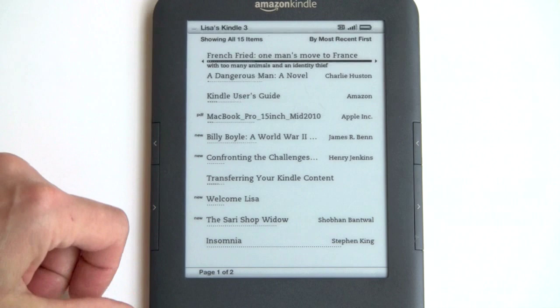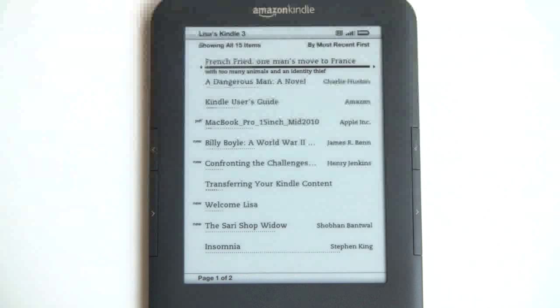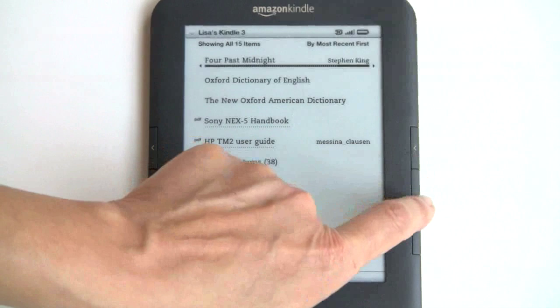The home screen now supports collections, though we haven't created any yet. Not much else has changed — you can sort in a variety of different ways.